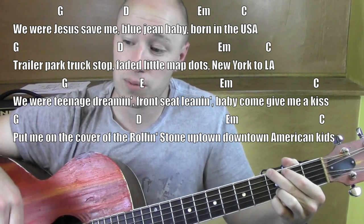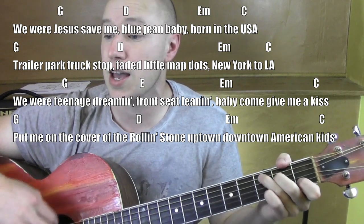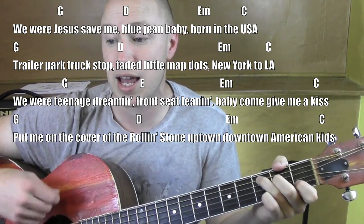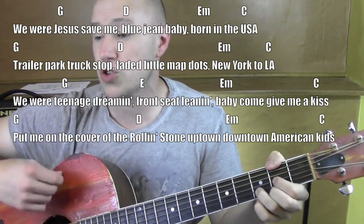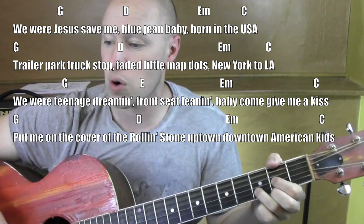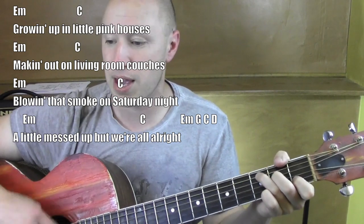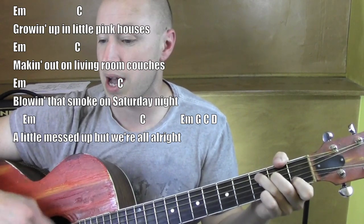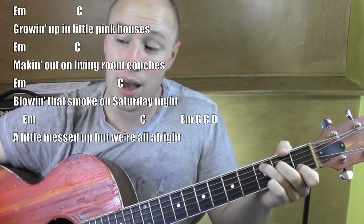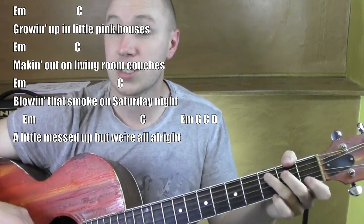Alright, once we hit the chorus, it starts from a G. Then we're back into the intro part: E minor, G, C, D.